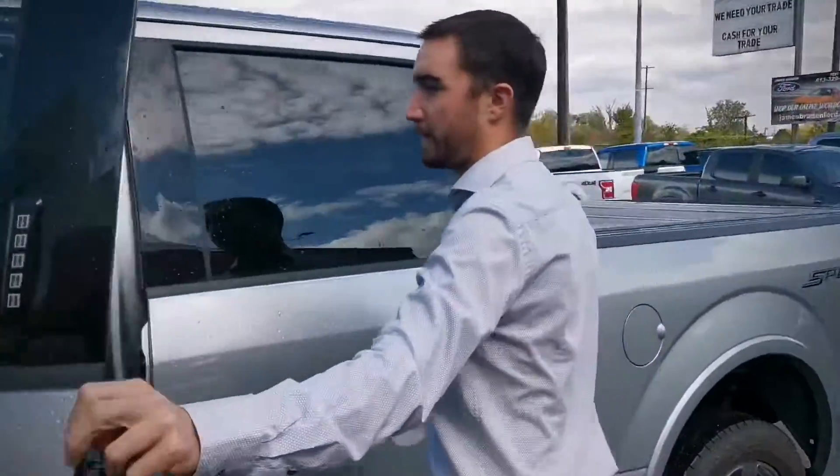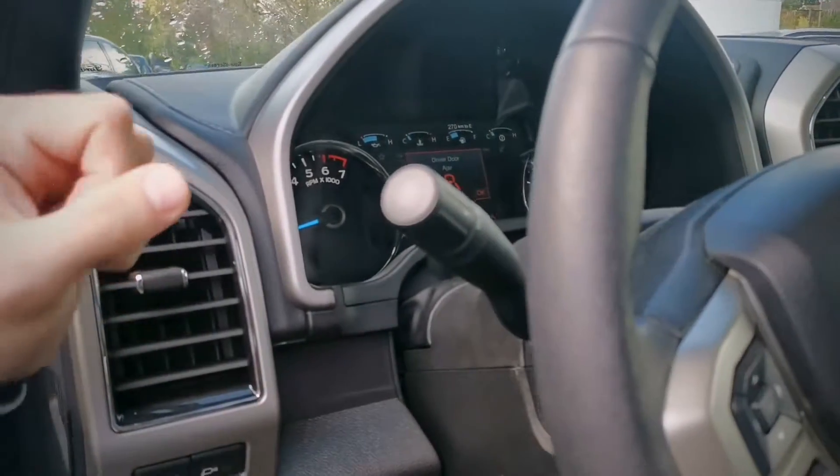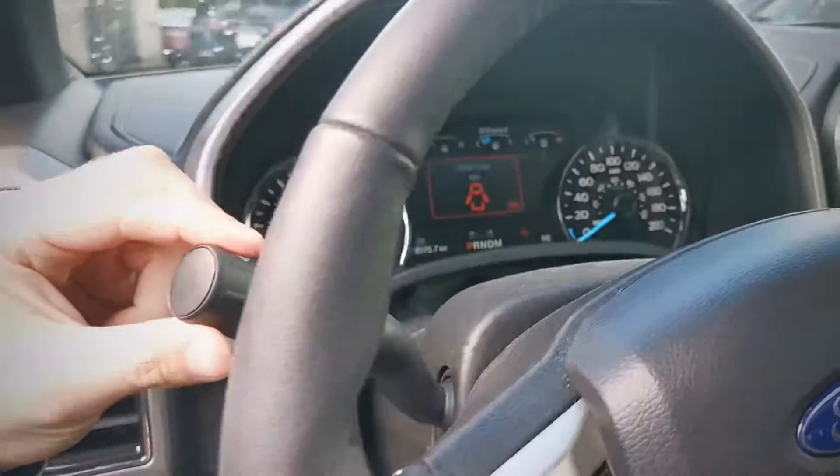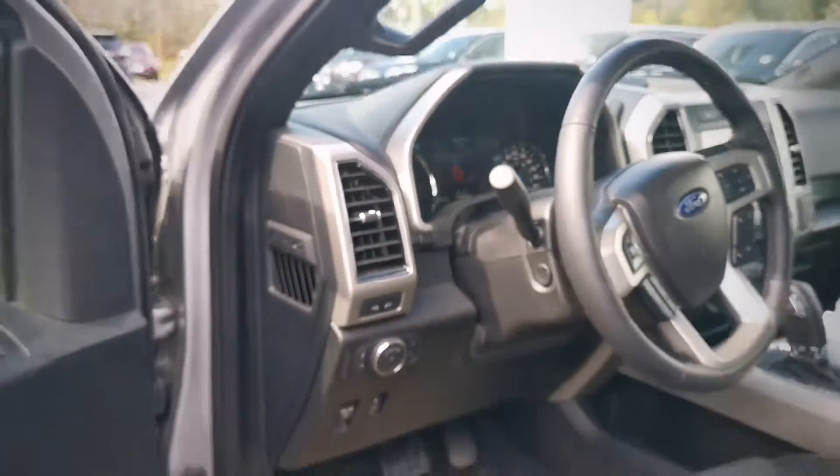I'm just going to pop this open here. The first thing I'm going to show you guys right here — this is where your normal wiper settings are. I'm just going to turn it up one click, you'll see the wipers go once, and then what it's going to be doing now is just rain sensing.